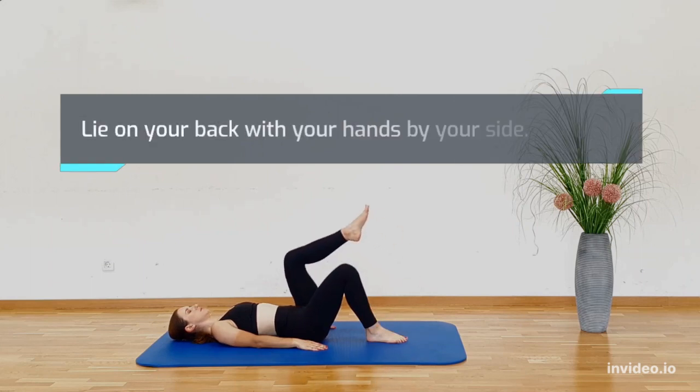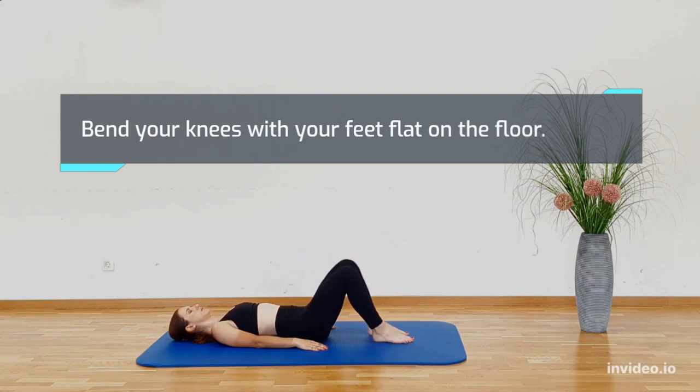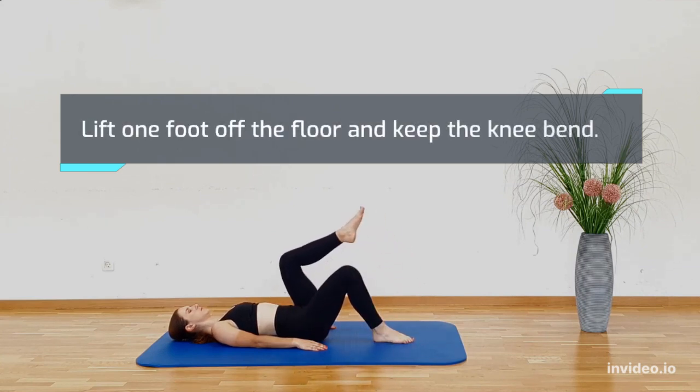Lie on your back with your hands by your side. Bend your knees with your feet flat on the floor. Lifting one foot off the floor and keeping your knee bent, drop down and repeat with your other leg and alternate.